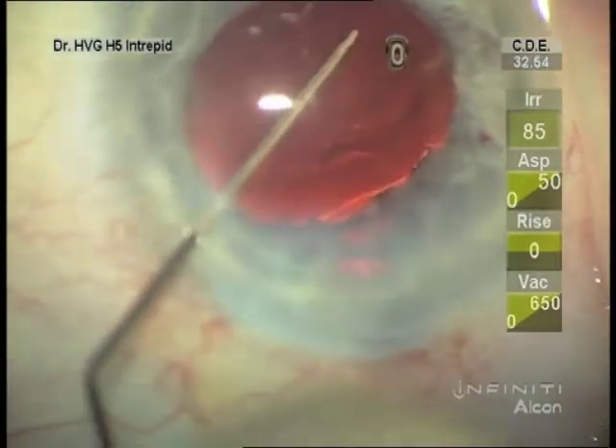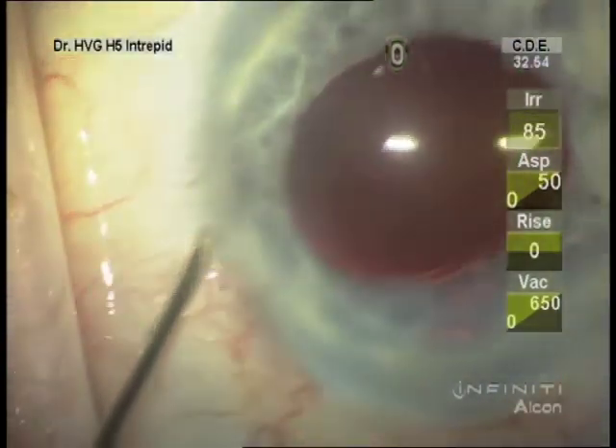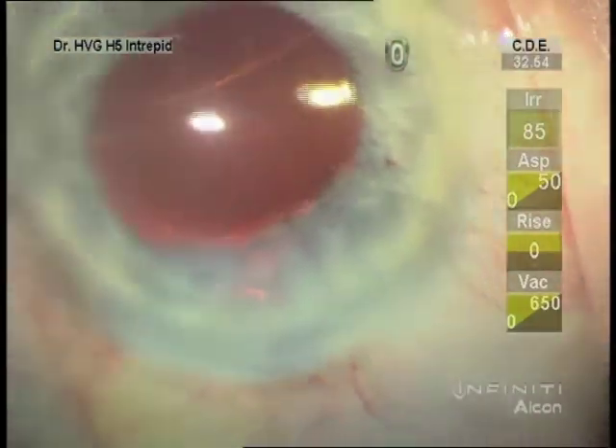There's the antibiotic vancomycin going under the lens. Then after confirming the wound is watertight, I'll add more vancomycin to the anterior chamber.